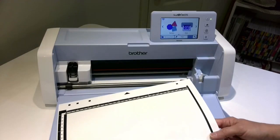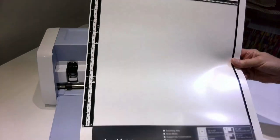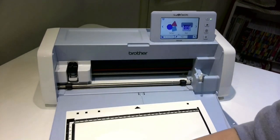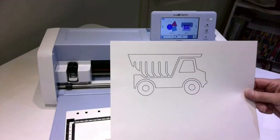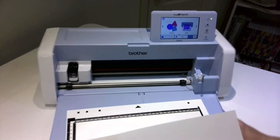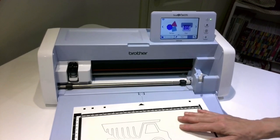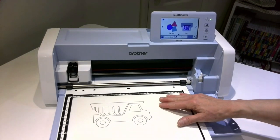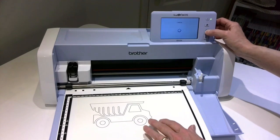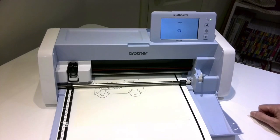Our Scan and Cut. I'm going to use the scanning mat for my project to put the design into the machine. I have chosen a very simple drawing — a dump truck. So you simply lift your vellum sheet and stick your drawing underneath. Now this could be something you hand draw, something you get off the internet. There are many ways you can get a drawing. So I've loaded it in.